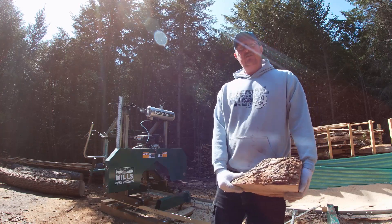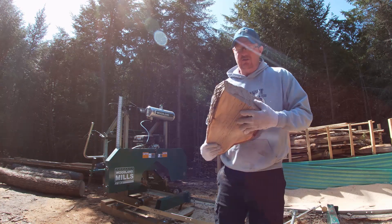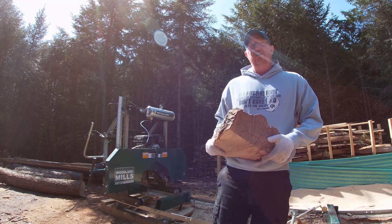First thing I'm going to do is get this softwood blade out of here and get a new hardwood blade in, because from what I hear, this stuff's about the hardest stuff going to cut. So I'm going to get a nice sharp blade in there and see how we make out.